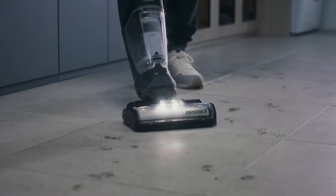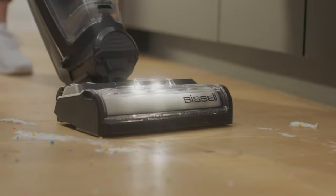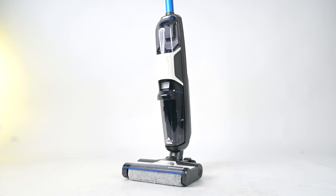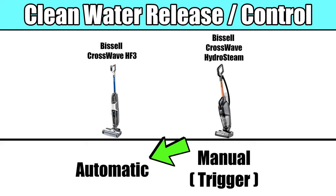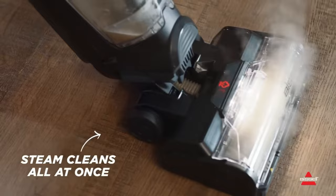The HydroSteam has LED lights on the floor head, which helps to see any debris that might have otherwise gone unnoticed. The HF3, on the other hand, has a few features that really make it convenient to use. Rather than using a manual trigger to release clean water, the HF3 automatically releases clean water and pulls in the dirty water. It's also cordless, which makes it convenient to use and maneuver. The HydroSteam is corded, but that makes sense because it needs more power since it uses steam.